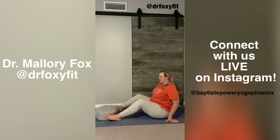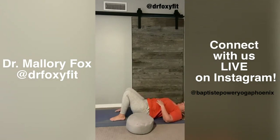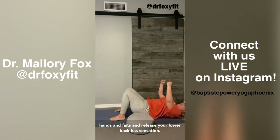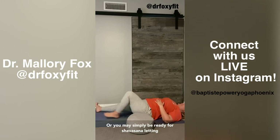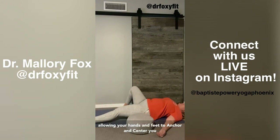Make your way onto your back and take any movement that you need right now to support your body before we go into Shavasana. If you feel fidgety, you might squeeze your hands into fists and release. If your lower back has sensation, you might hug your knees into your chest and roll. Or you may simply be ready for Shavasana — letting your legs stretch out on your mat, your hands rest by your side, allowing your hands and feet to anchor and center you.